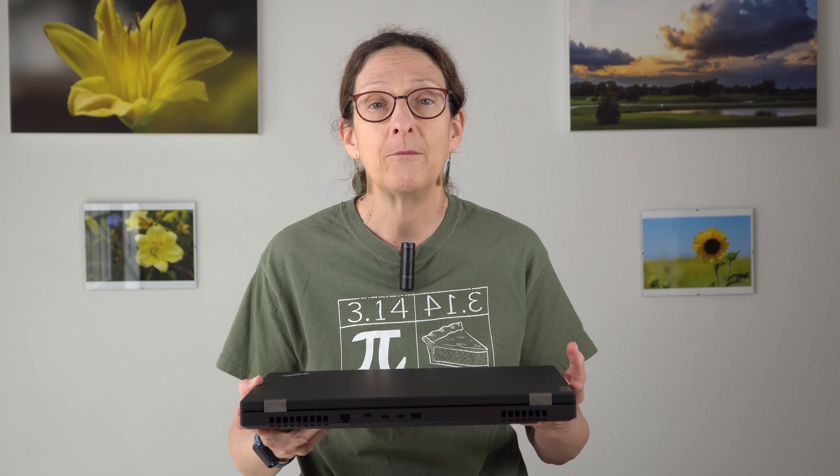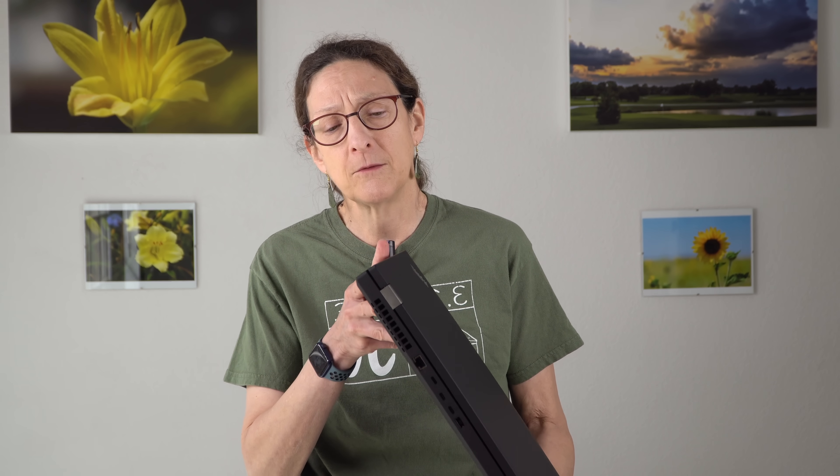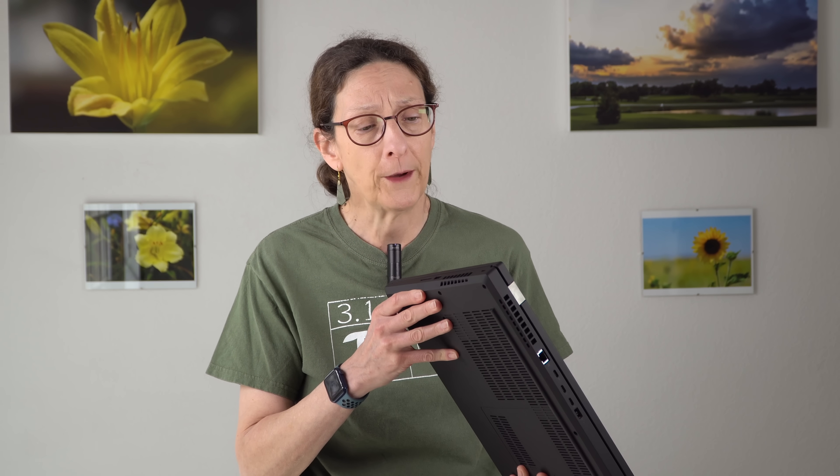This is the full Monty — 6.05 pounds, which is 2.74 kilograms, which means you do not want to drop this on your foot. And it's about 1.2 inches thick at its thickest point.